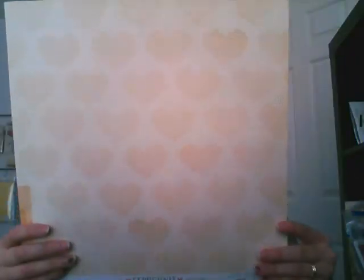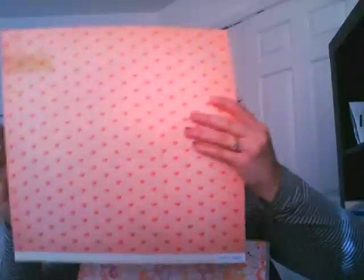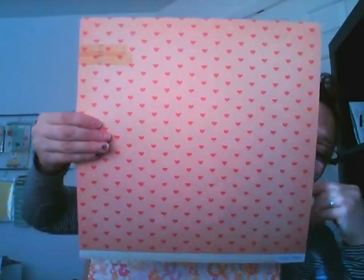And this is the third sheet, from Crepe Paper. It has these crocheted looking hearts on it, and then on the back is just little hearts. There's also like an old vintage looking tape in the corner, which I think is pretty cool.